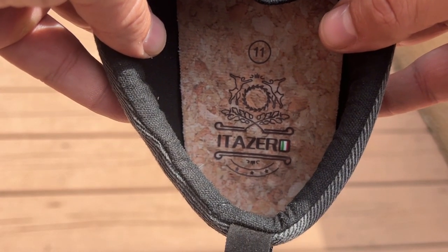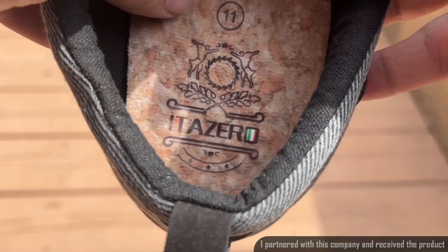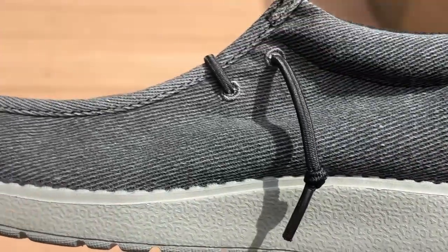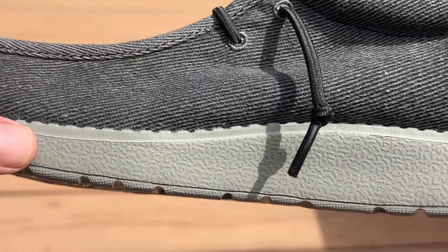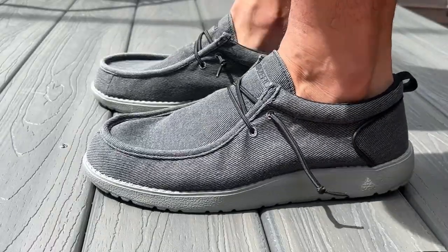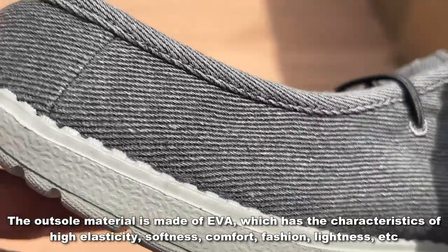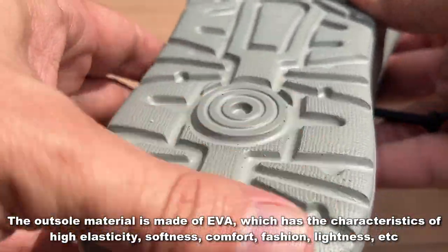First off, I want to point out the Italian-inspired inside here. This is just beautiful — looks like marble, doesn't it? They're so soft, so plush, and so chic. You can look at the make on them. Look at the beautiful sole. I like this one because it's not bright white, so it's not going to scuff up so easily. These laces will go on without you having to tie them. You can see the great stitching here, no loose threads at all, and a cool bottom that's going to give you great traction as well.